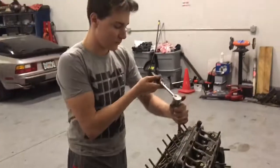Where'd all that water come from? Alright, give us a thumbs up.